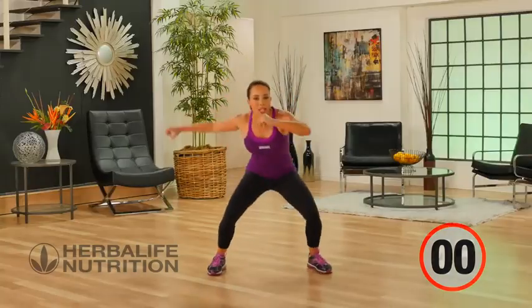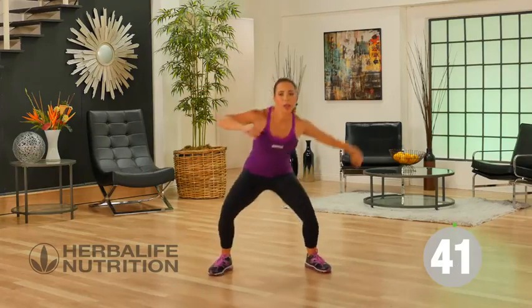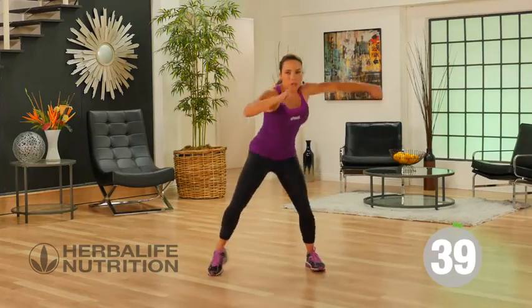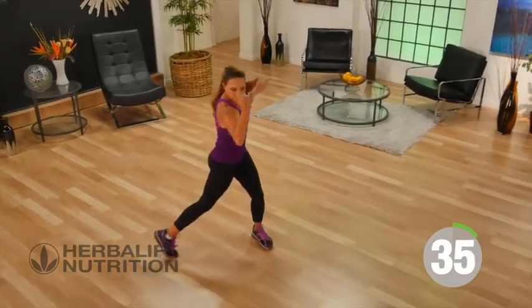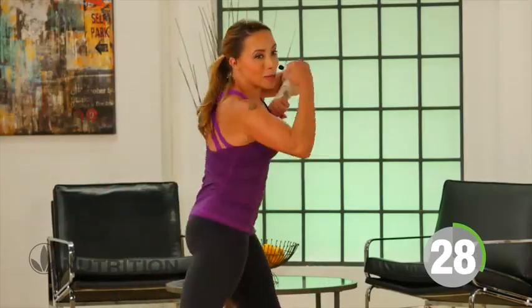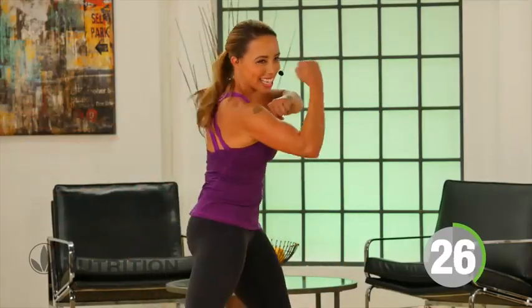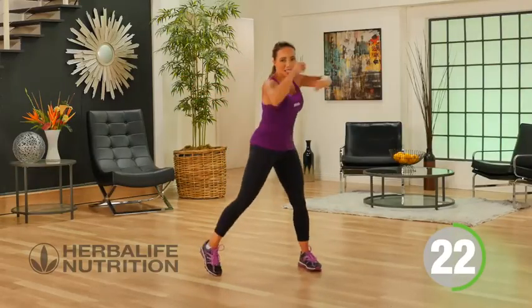Our next move, we're going to get low and scoop up with an uppercut move — scooping down low, and then punching up. You'll really feel this in the sides of the body, starting to work the lower body a bit too with that mini squat. Feel your body working, blood's pumping, keep it going.